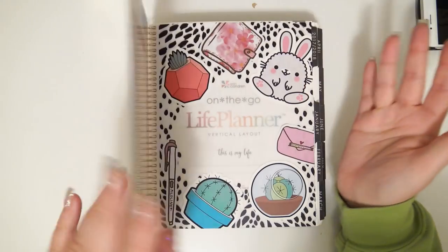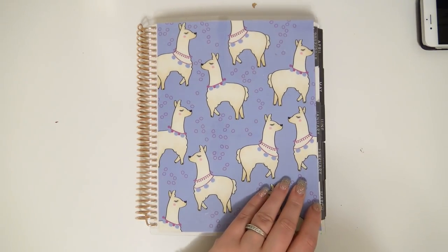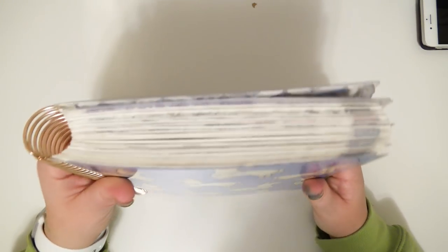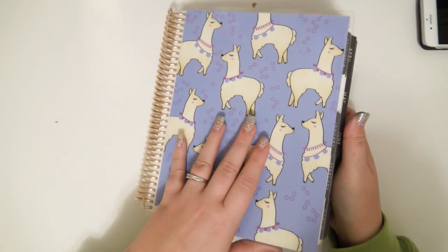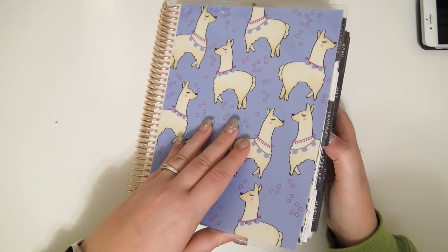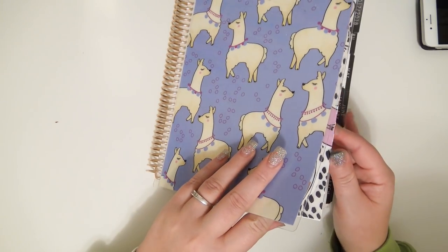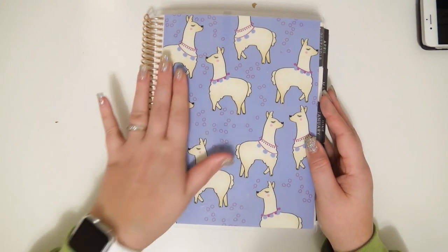Hey everybody, welcome back to my channel. Today I am doing a flip through of my Erin Condren planner for 2018. Every spread in here has been completed, I believe. So we're gonna go through here and we're gonna look at everything, and it's so exciting.